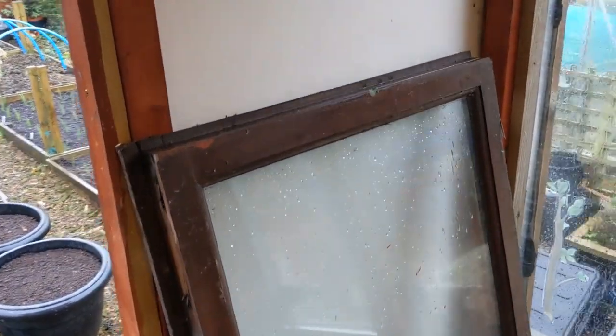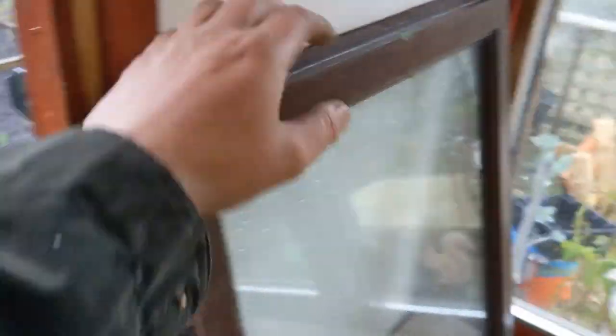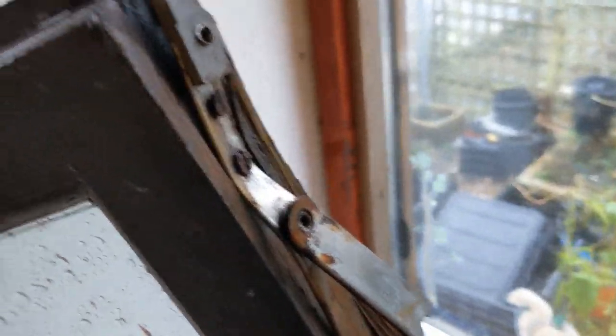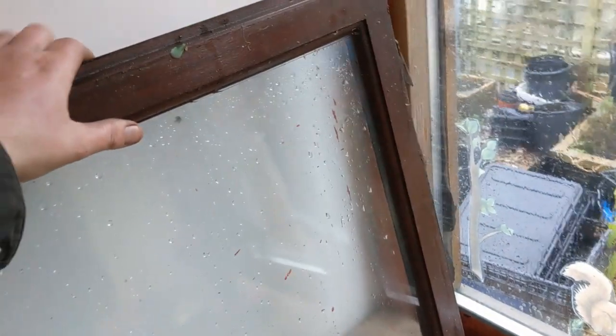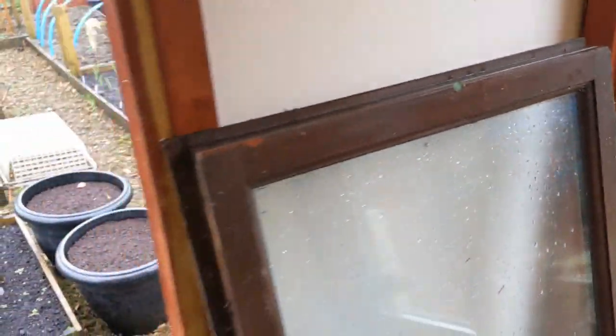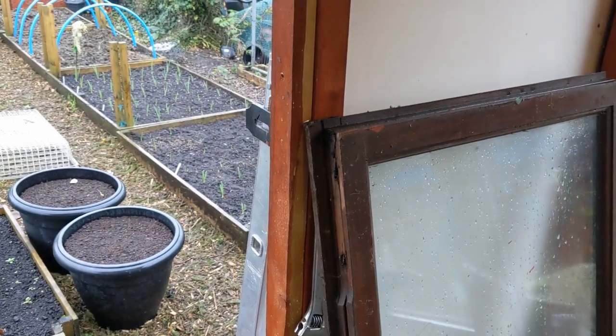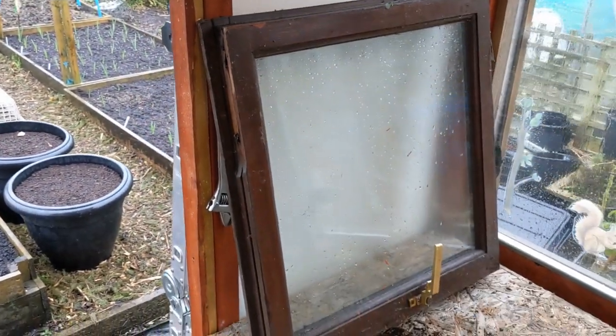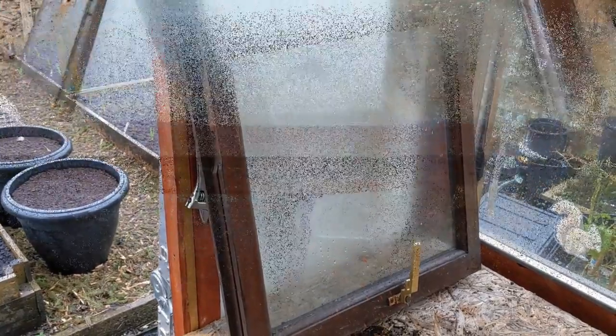It hasn't got the lip all the way around because they obviously had to break it off when they took the windows out, but we can make do and mend with that. I like that lip idea. Let's crack on and work with what we've got.